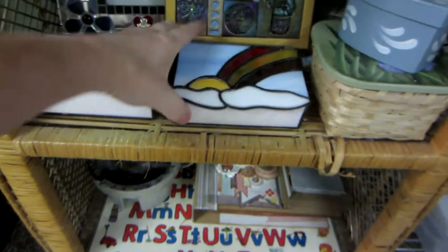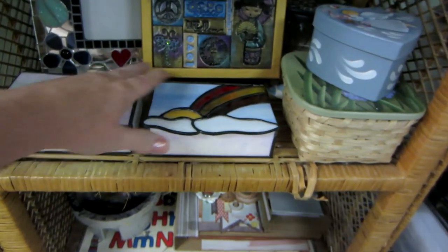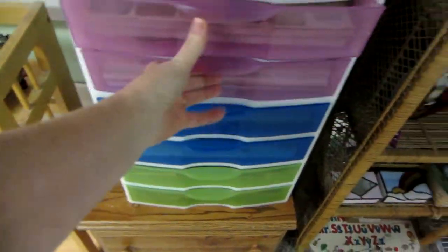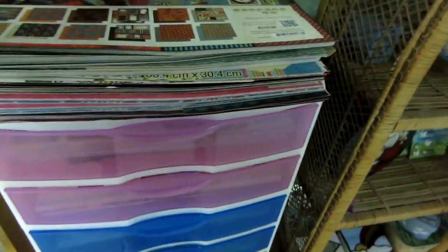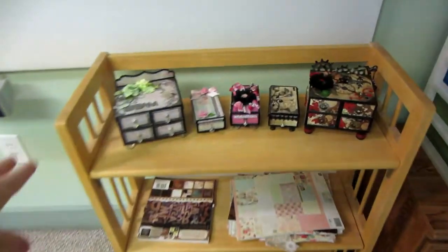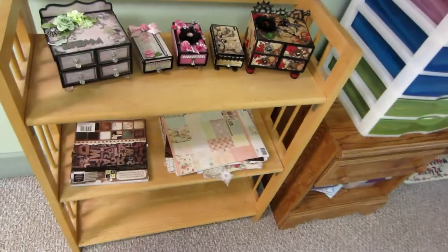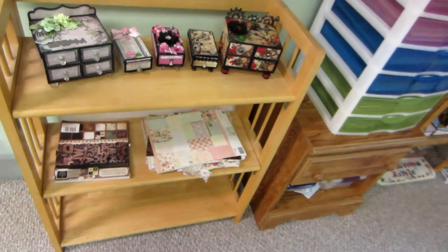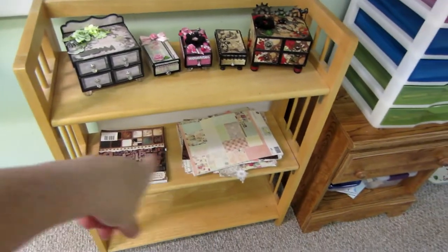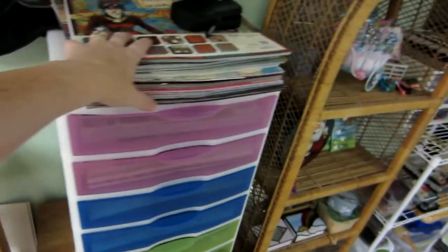Here's some stained glass stuff we made. My husband made this one — no, actually I made them both. He made an airplane one. So here's where I keep my paper — I have tons of paper, way too much paper. I can't find my 8x8 Graphic 45 pad; now that I cleaned the room, I kind of lost it. I just put this up today — it's one of those foldable ones — displaying more stuff so I can hold more paper packs because this is just overflowing.